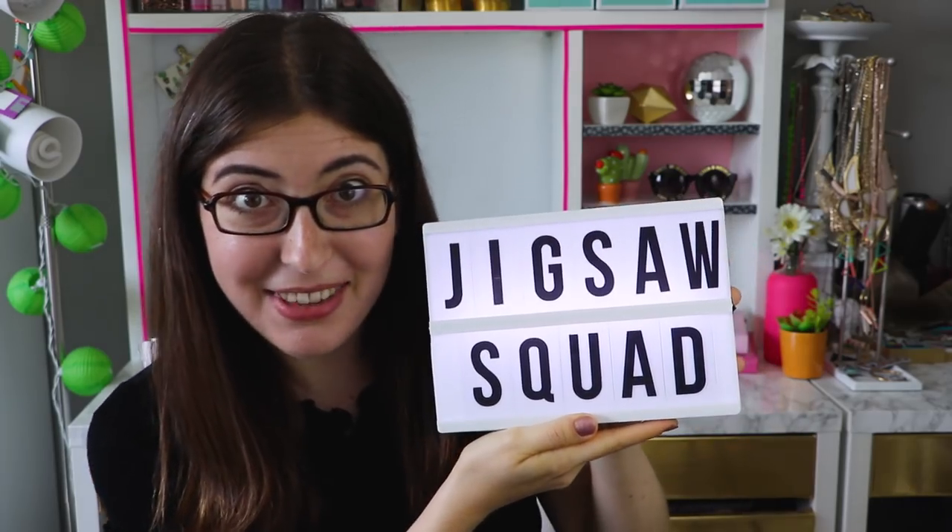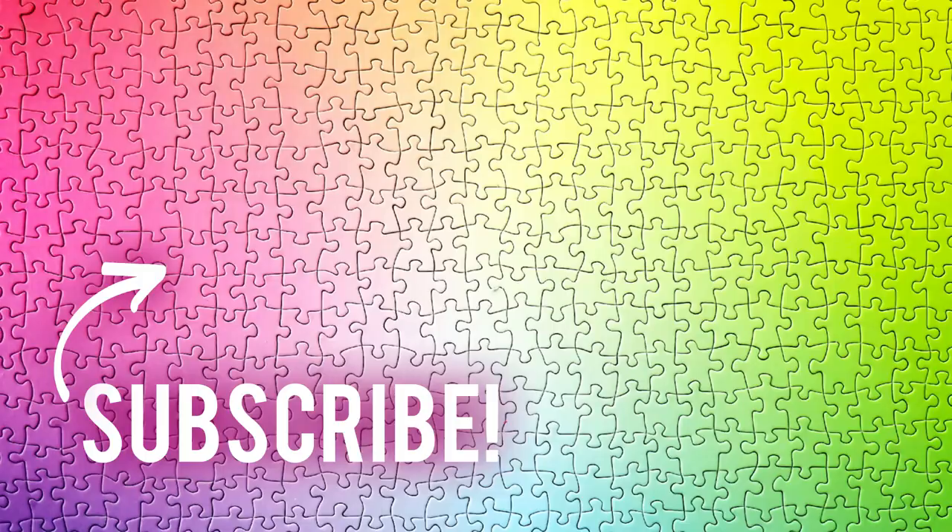So if you're watching all the way to the end of the video, I want you to tell me in a comment that you are part of the Jigsaw Squad. I mean, this is the most exclusive group in town, so if you're here, you are just the coolest. Alright, I'll see you all next time. Take care. Bye.